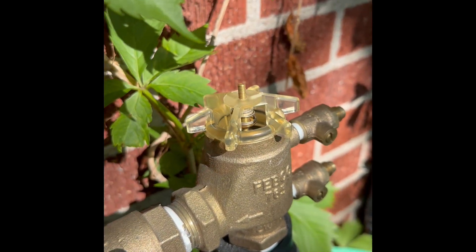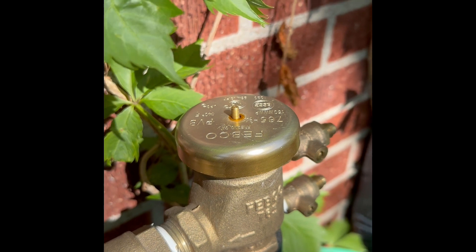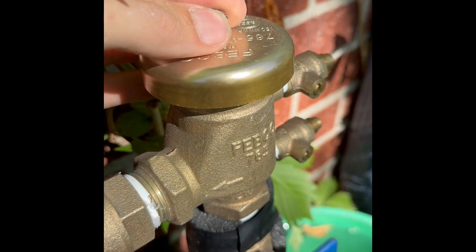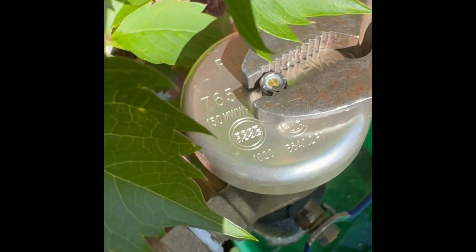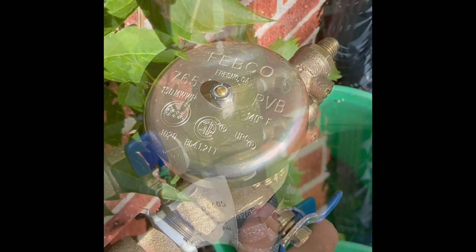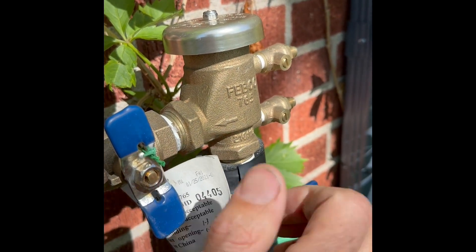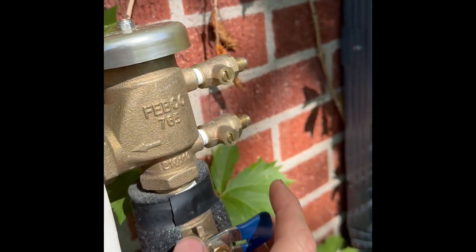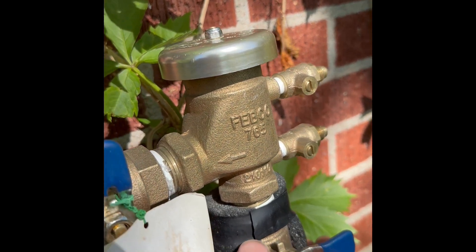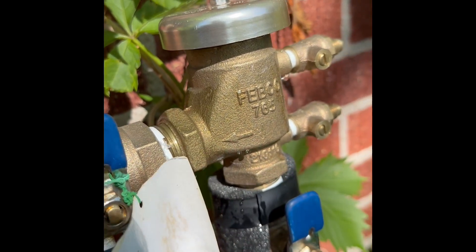Now that it's on nice and tight, take the old bell, slide it back on — we removed that from the broken one. The locking nut goes back on; tighten it down but not too tight so it can still move freely. Turn the water on — it will probably burp a little water up here, but that's normal. Make sure the test ports are perpendicular so they don't spew water out. That amount of water is totally normal.